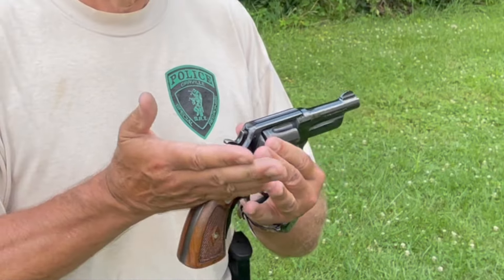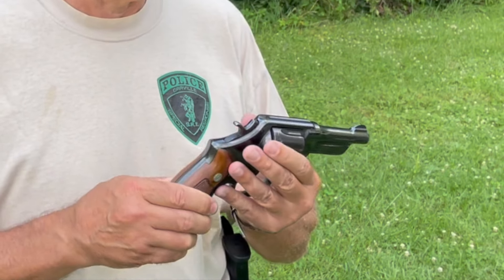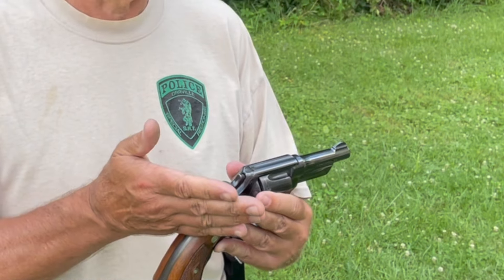Now Greg was good enough to loan me his 38-44 heavy-duty vintage Smith & Wesson revolver and provide the ammunition, so there's no way I was gonna say no. So what I'm gonna do is load this up with three rounds, put a tack in the target, back off to that distance of seven yards and we'll find out if the 38-44 heavy-duty is a tack driver. So here we go.